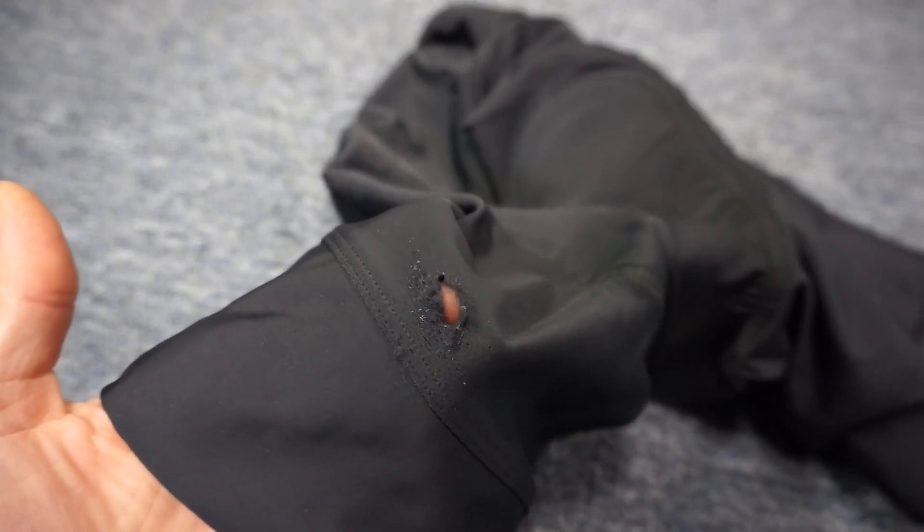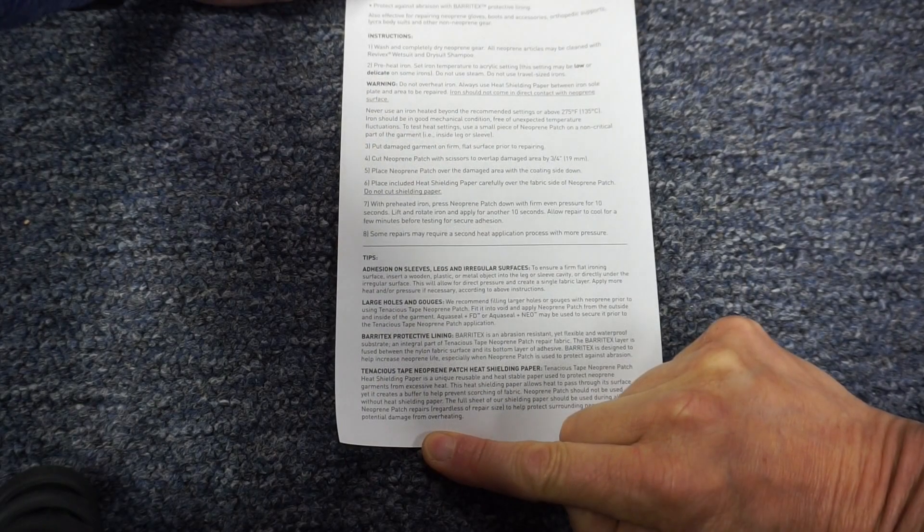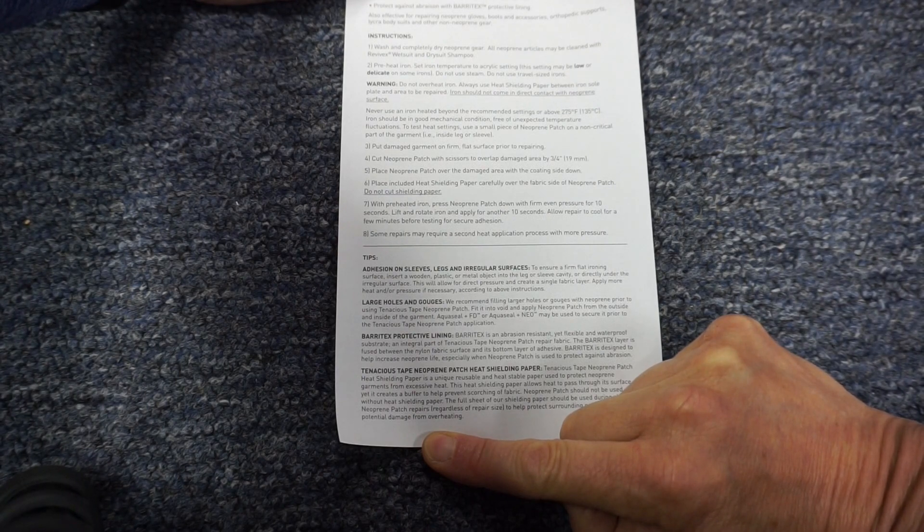I'll try patching a hole in my cycling shorts with GearAid's Tenacious Tape Neoprene Patch. The directions don't provide a lot of detail, so I'll give some real-world tips on how to apply this patch to your wetsuit or bicycle shorts, increasing the chance of a successful repair and preventing damage to your gear.